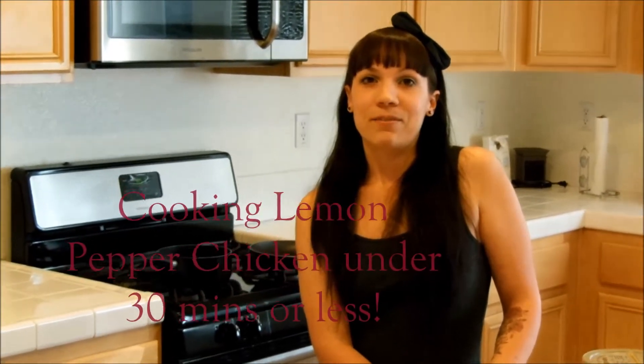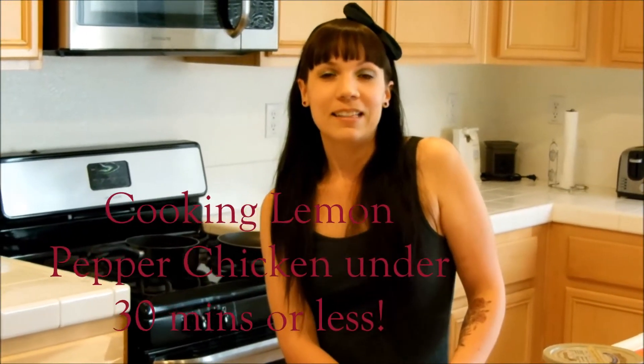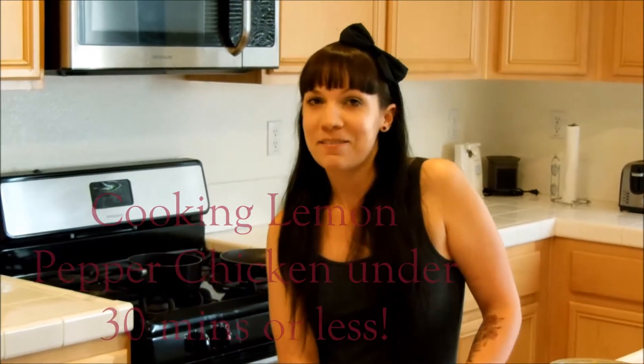Hi, welcome to Fitness Is Our Life with me, Melanie Buckley. Today I'm going to make a lemon pepper chicken for my family.